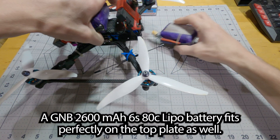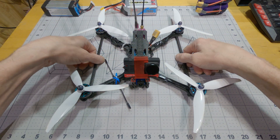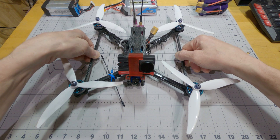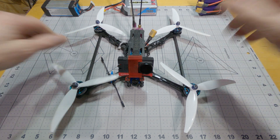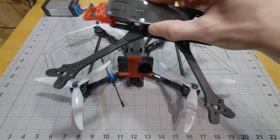One on top and one underneath. Part of the intention of the design right from the beginning was to have these braces as part of dealing with the vibrations that were in this original frame.